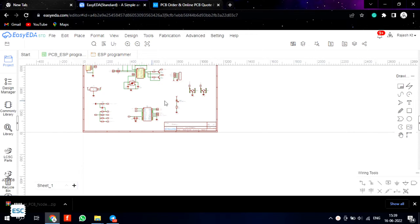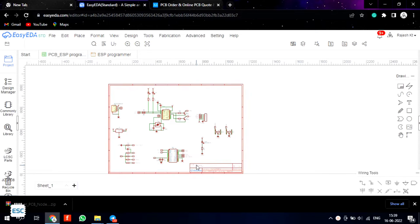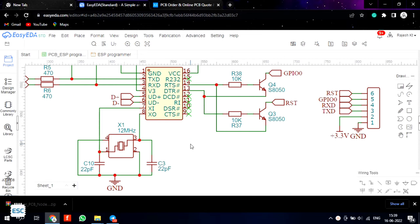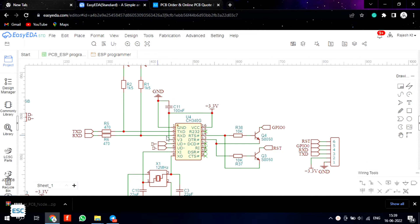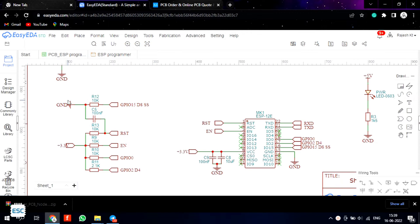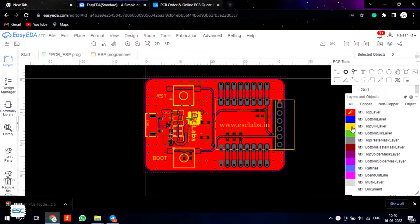So I decided to build a simple programmer for ESP8266 or ESP12V. After referring to the datasheets, I made this circuit in ECEDA. It has two parts: the USB to TTL converter part. After making the circuit diagram, I converted the schematic into a PCB and designed it.